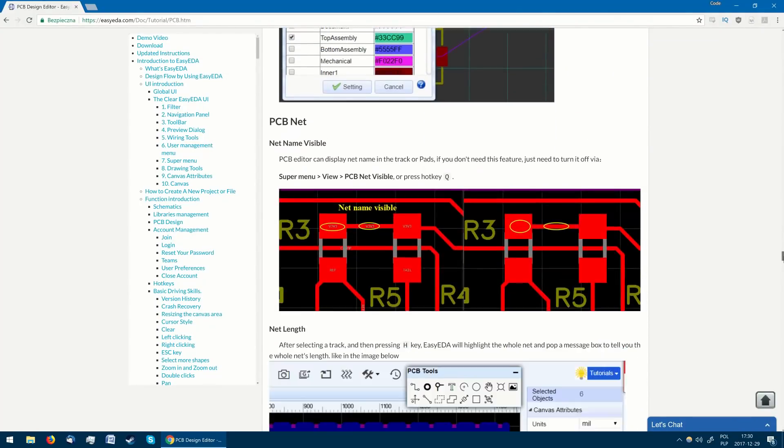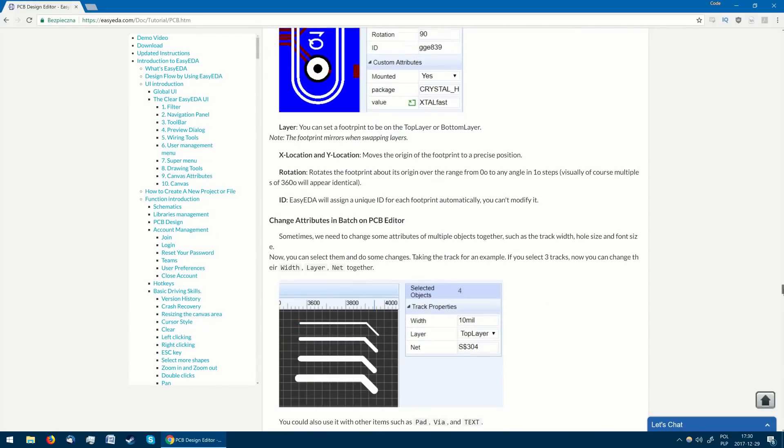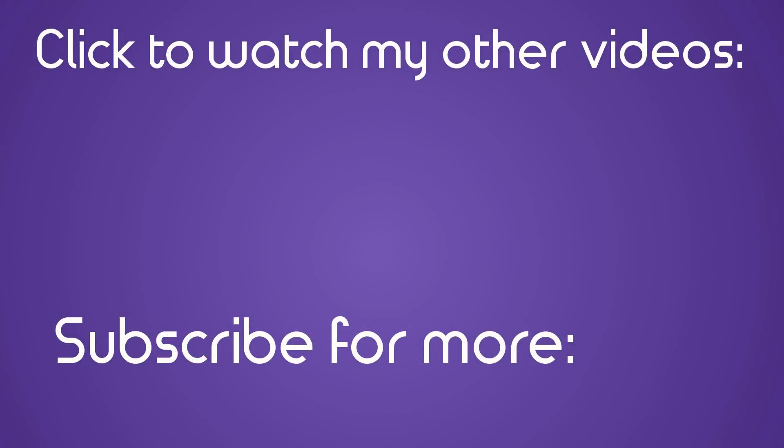Next time we'll take a look at the ordering process and analyze board quality. Thank you for watching — please share your opinion below and subscribe for more.